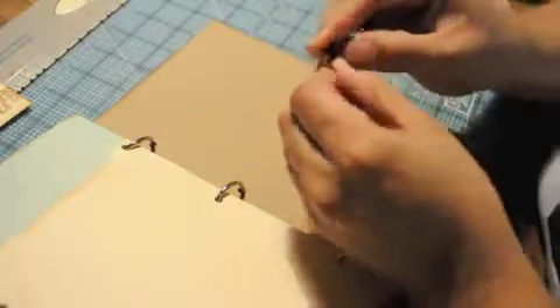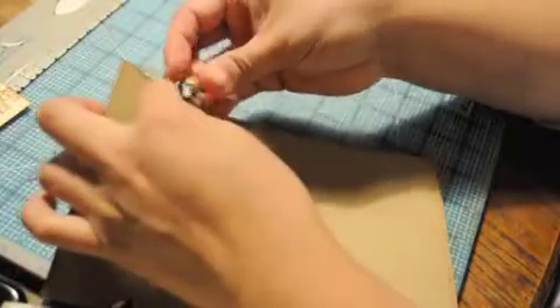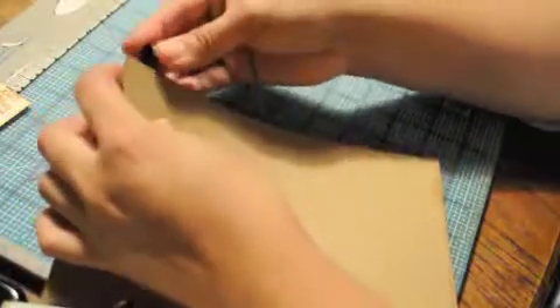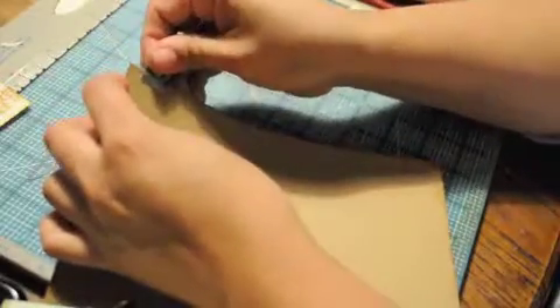Here we're going to add a 7 Gypsies metal tab. I love these things because they add that vintage flair and they're super easy. There are two little stickies, one on each side. There we go.